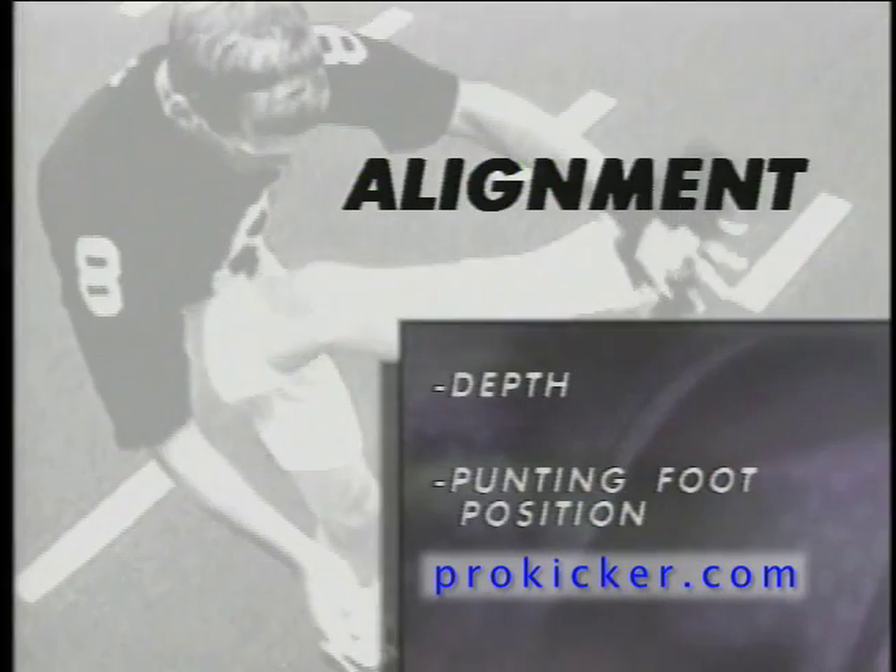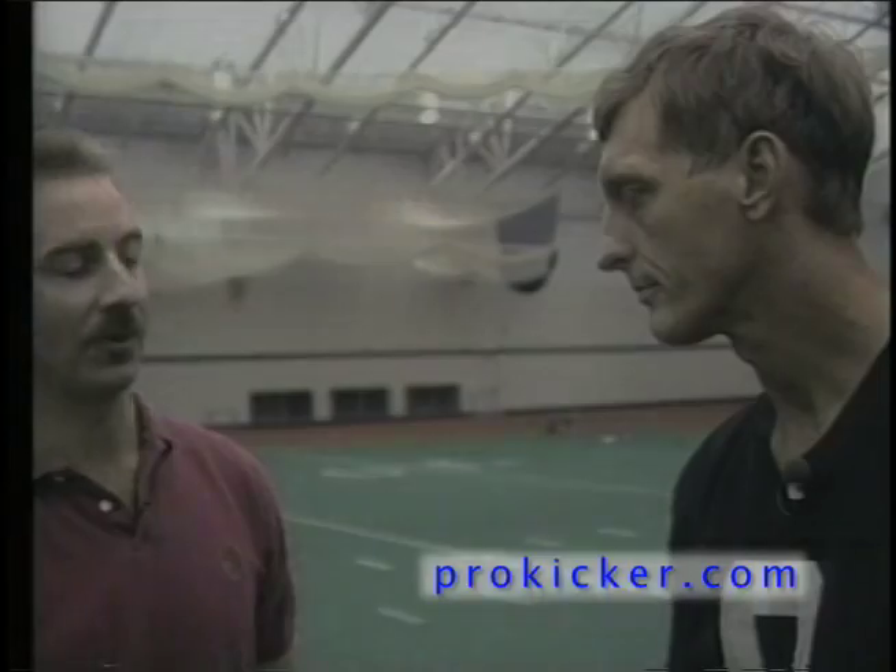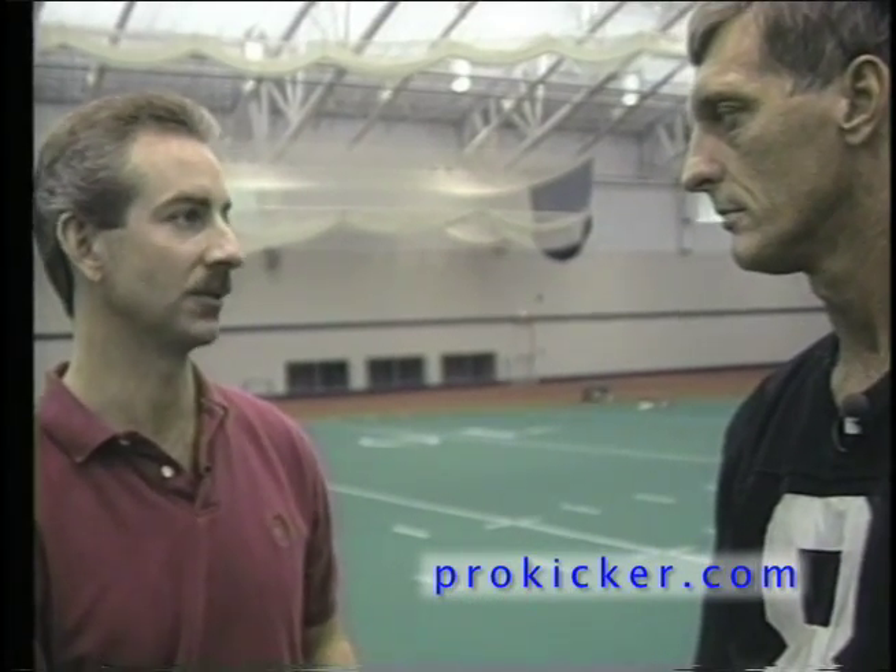Ray Guy's punting principles are a step-by-step progression that begins with proper alignment. Ray, when you come out on the field, you've got to get aligned. Let's talk about the depth phase of it as it relates to high school, college, and professional.